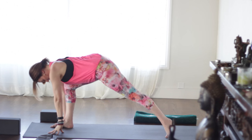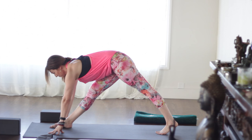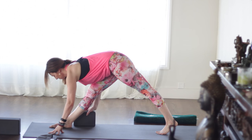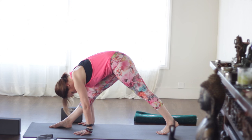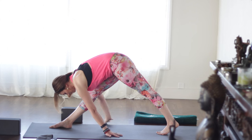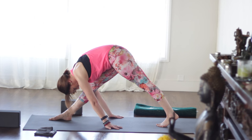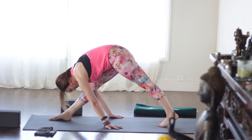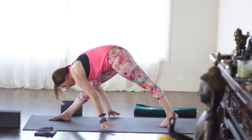Inhale, come up. Take your fingertips to the floor. Come onto the ball of the back foot. Lengthen as you inhale and then fold as you exhale. Feel free to use blocks — if you don't have any, you can rest your hands on your leg. We're trying to keep the hips level. If you've got some space, walk your hands back toward your foot, turning the fingertips to face the back foot. Nice long steady breaths here. Always come back to the breath.